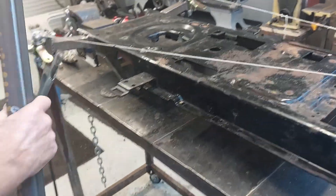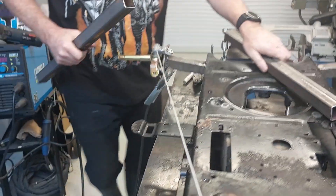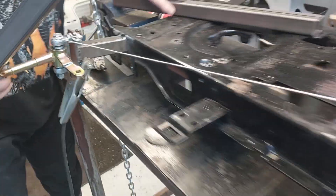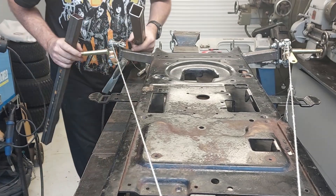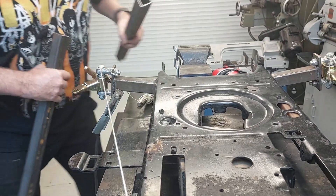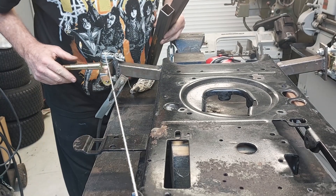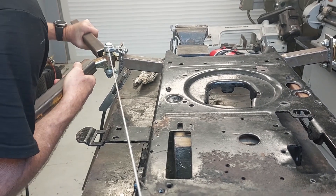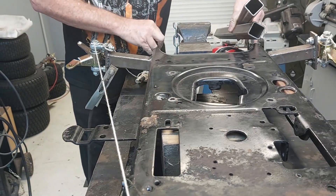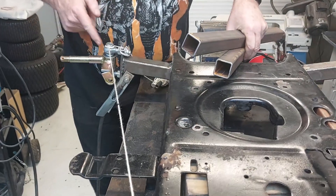We need to bend it across, so I've got a couple of bits of steel here - I'll put one on there and one on here and just give that a bit of a bend and see how we are. That's pretty bloody close, we've got a little bit more to go.